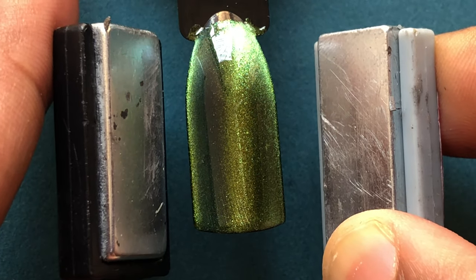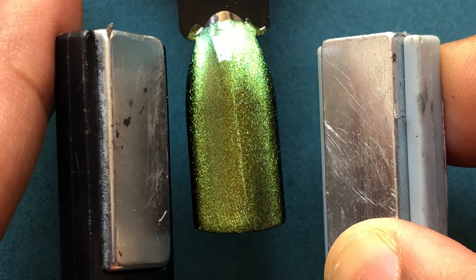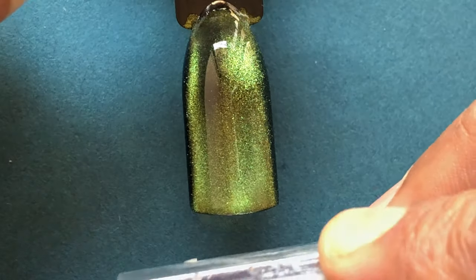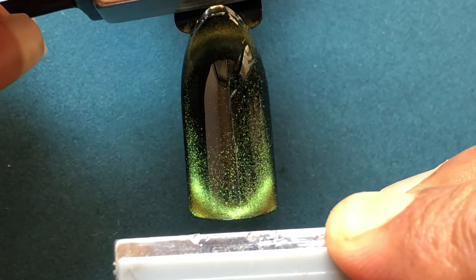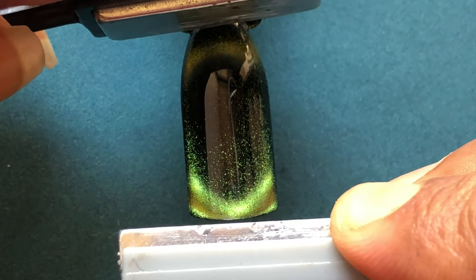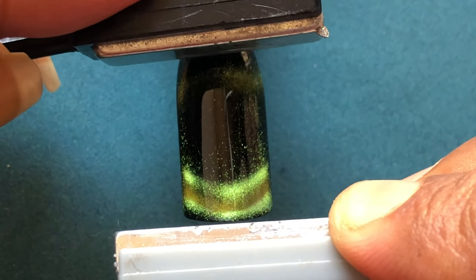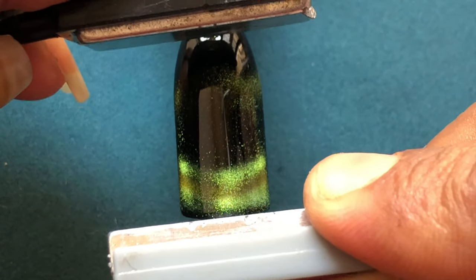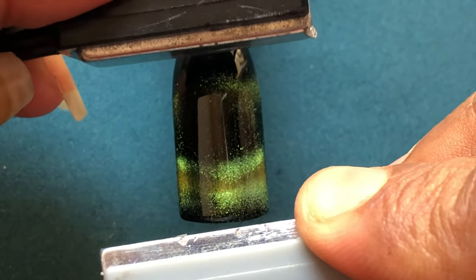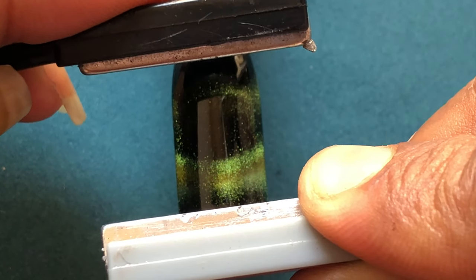If you made it to this part of the video, thank you! As you can see, it's so much fun creating different types of looks with magnetic polishes. Whenever I sit down to create something using a magnetic polish and magnets, I could do it forever — I don't even notice how much time I spend. This video was recorded about a month to a month and a half ago.